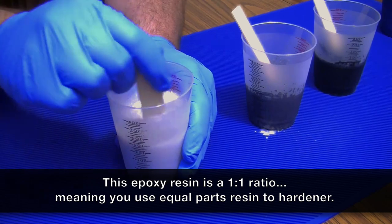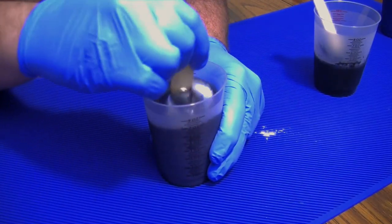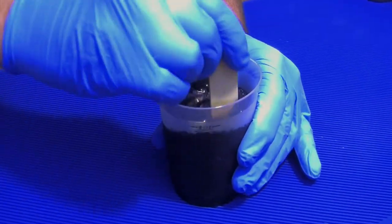This resin has an open time of 45 minutes, but after mixing all four colors, that meant I had a little over 30 minutes to work with it, which was plenty of time. So let's have some fun.